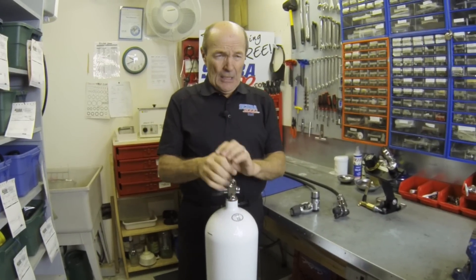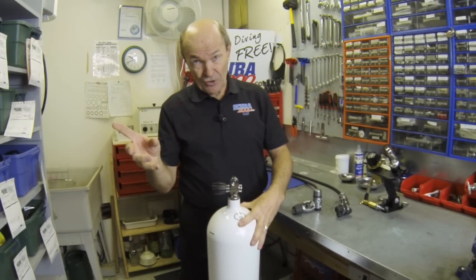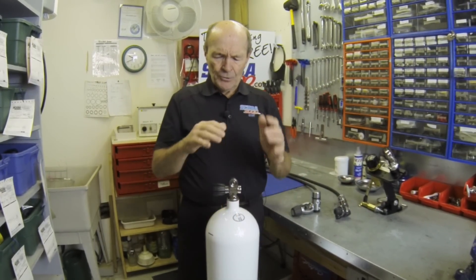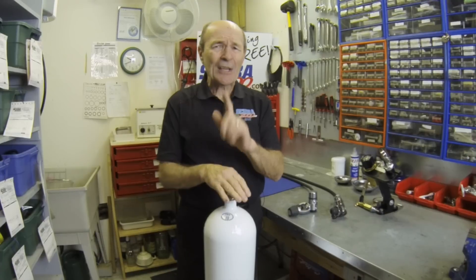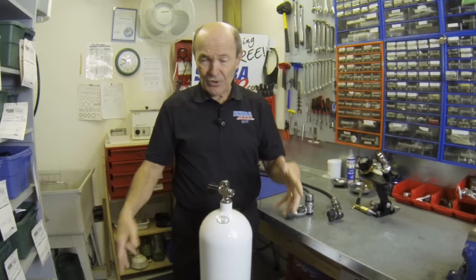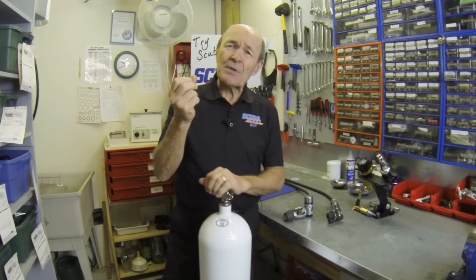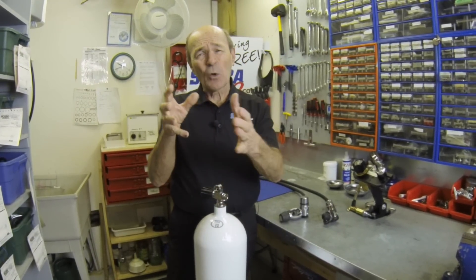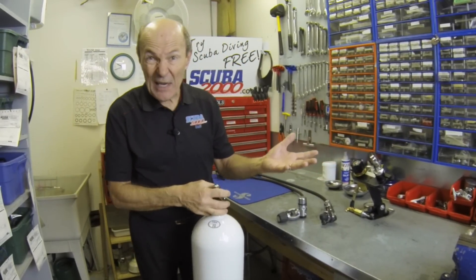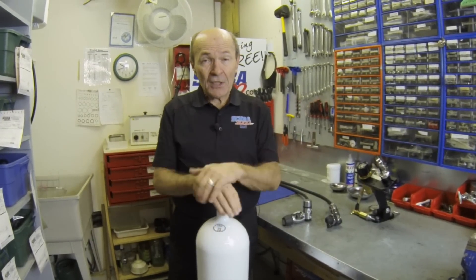That 100 cubic feet gives you an extra 15 to 20 minutes of air — a real bonus if you're bigger and use more air than your buddy. They also come in 120 cubic feet. So you and your buddy would get out at the same time. The practical differences: the steel tank has higher capacity at 3,442 PSI, it's the same size as the aluminum 80, and because it's heavier it's more negative — so some divers can take 5 or 6 pounds off their weight belt, useful when diving cold water in a drysuit.